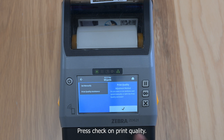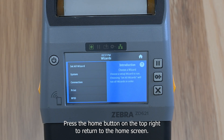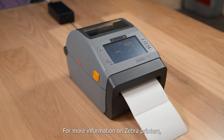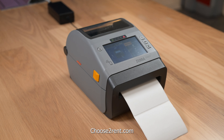Press Check on Print Quality. You are now complete with the media setup. Press the home button on the top right to return to the home screen. For more information on Zebra printers, badge stock or setup and calibration, please visit Choose2Rent.com.